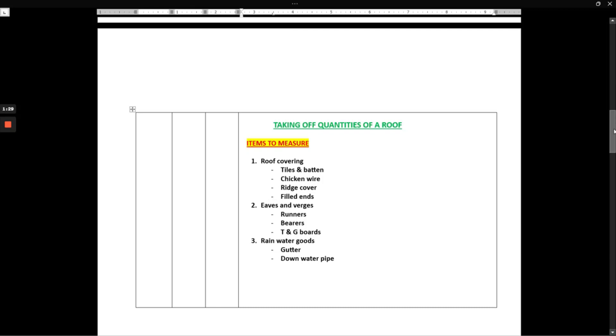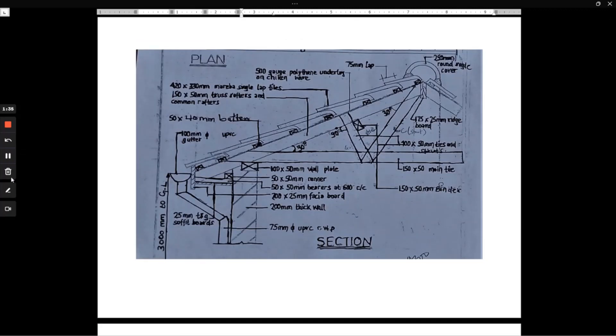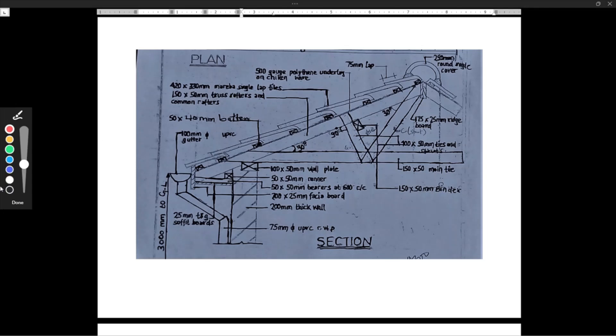Starting with the roof covering: we have 420 by 330mm mare single-lap tiles. These tiles are placed on a 450 by 40mm batten, and the lap between one tile and the other is 75 millimeters. Those are the key parameters we are going to use when we book the tiles.